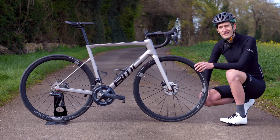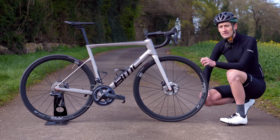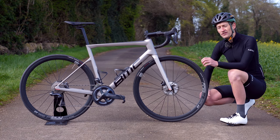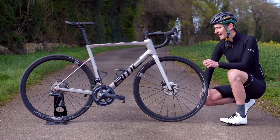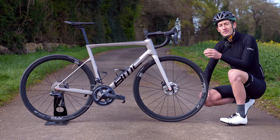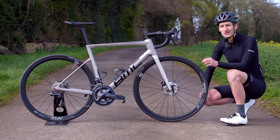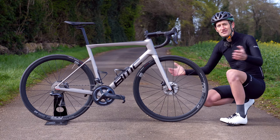I can almost overlook the wheels and tyres on this model. Anyway, that's my review on the BMC T-Machine SLR. If you've got any questions put them down below, and if you found this review useful and interesting, hit that like button, subscribe if you haven't already, and I'll see you all again next time. Thank you so much for watching.